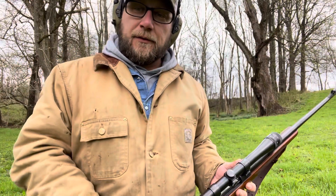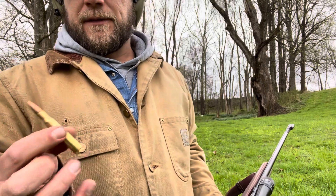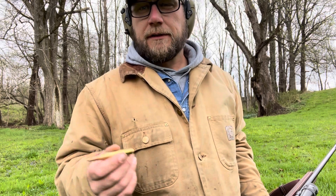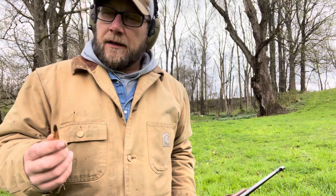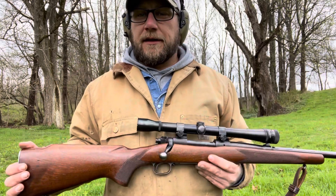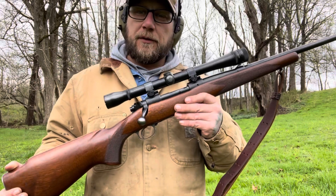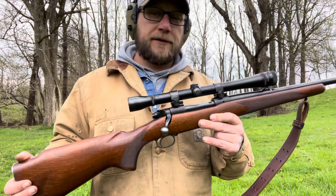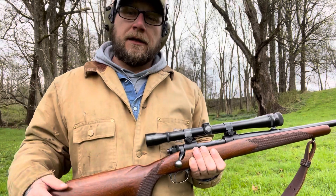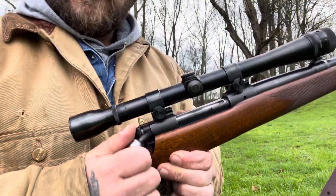The great thing about .30-06 is you can load them up. It has a little longer case. .308 is pretty much the same ballistics with military loading, but when it comes to hunting loads, .30-06 can be quite a bit hotter and you can load it with heavier bullets. You can take down elk, pretty much anything. Jack O'Connor was a .270 guy. Roger Rule wrote the book 'The Rifleman's Rifle,' written about the Winchester Model 70, mainly the pre-64s. And there are differences between a pre-64 and something made 1964 and later — the pre-64s have this old-school Mauser action with the claw extractor.